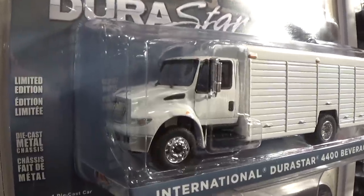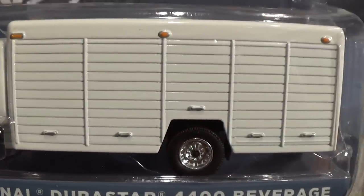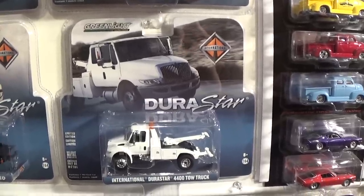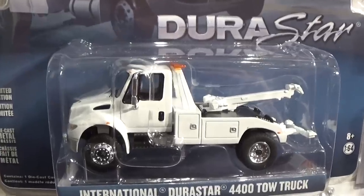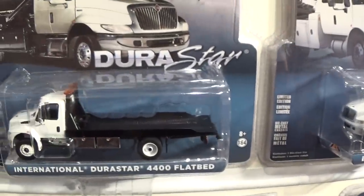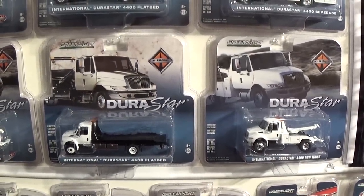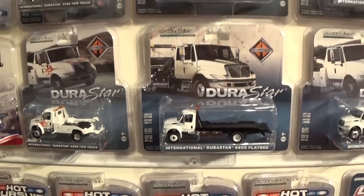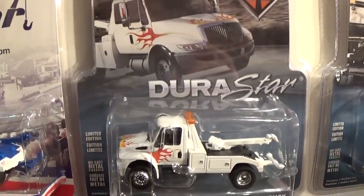Basically they've used the cab from all the other vehicles, and they've got these awesome all-metal castings that connect to the back and chassis of the vehicle. The first International Durastar Greenlight truck ever released was this tow truck in blank white, and at the same time it was also released in the flatbed series — the packaging slightly larger on the Durastar flatbed than the tow truck. Shortly after those first two releases, several more came out rather quickly.